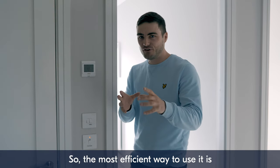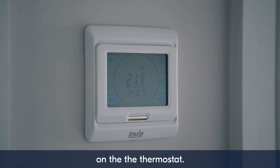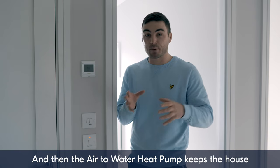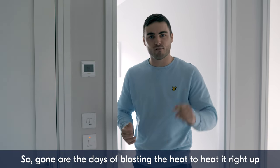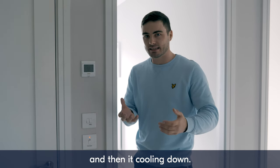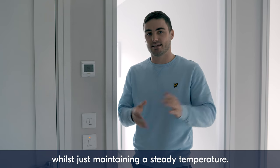The most efficient way to use it is to set the temperature you like your house at on the thermostat, and then the air-to-water heat pump keeps the house at that temperature. Gone are the days of blasting the heat right up and then letting it cool down, because it works most efficiently by just maintaining a steady temperature.